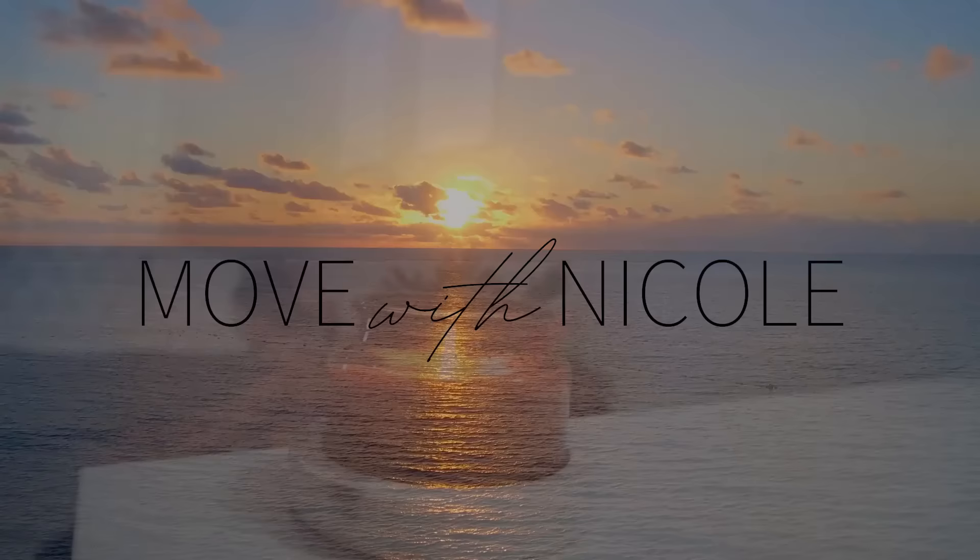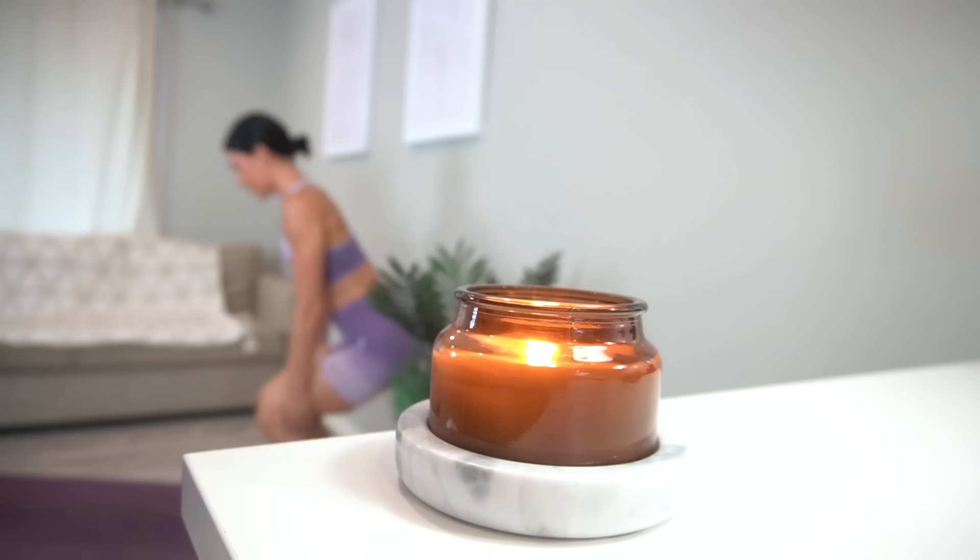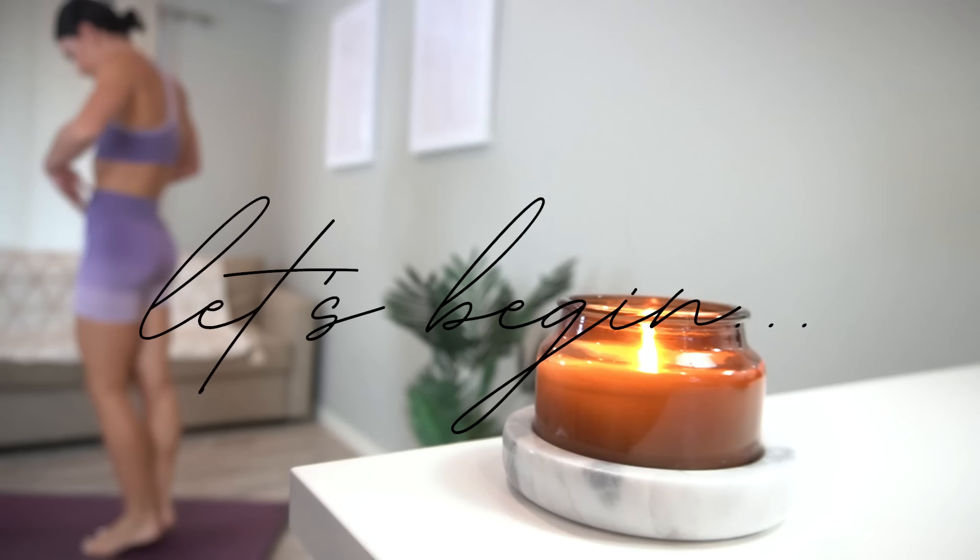Hello everyone and welcome back to my channel. Today's class is a standing Pilates workout, so all you will need is yourself and a bit of space. When you're ready to get started, roll out your mat and let's begin.